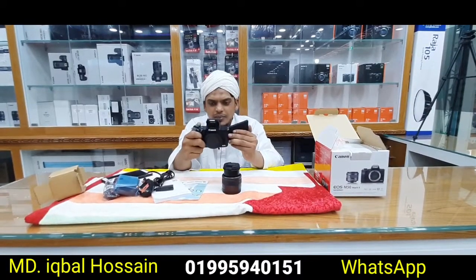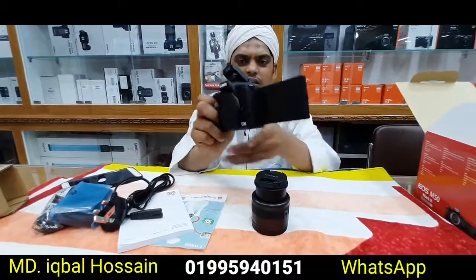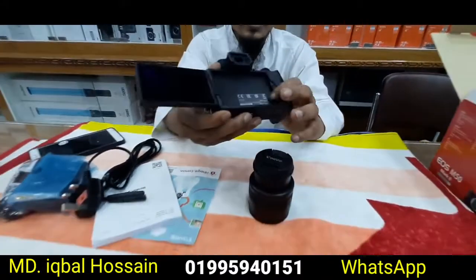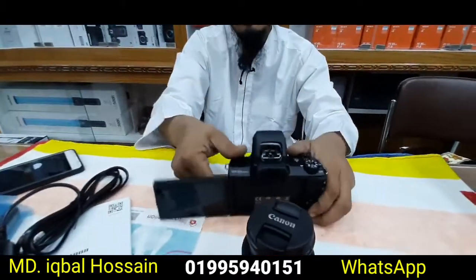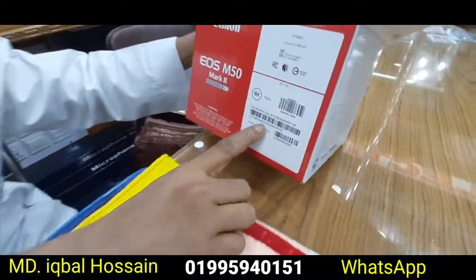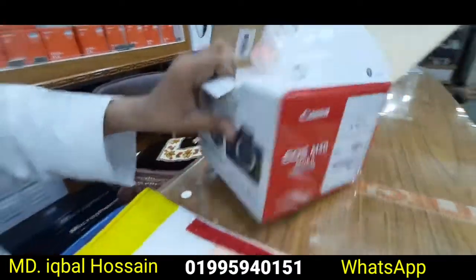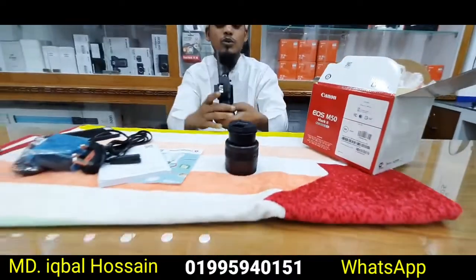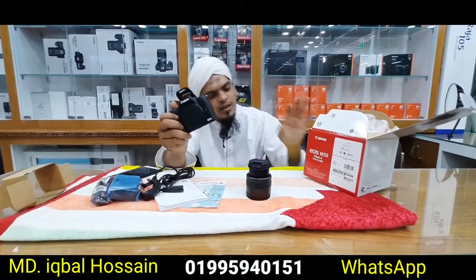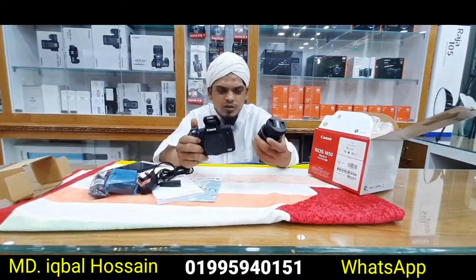This is made in Japan — the original made in Japan. This is the serial number. This is the matching serial number. This is the 100% original body. The serial number confirms it is the original active body.